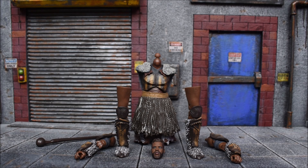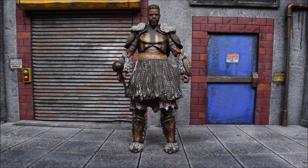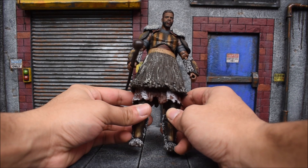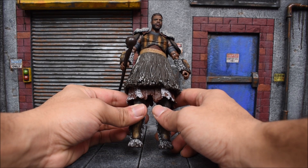Here we have Mbaku built together — fairly easy to get together. You only need six figures to complete this Build-A-Figure: Black Panther regular, the Vibranium Black Panther, Ulysses Klaw, Eric Killmonger, Dora Milaje, and T'Chaka. Props to Hasbro for making a character like Mbaku — never thought he would get a Marvel Legends release.